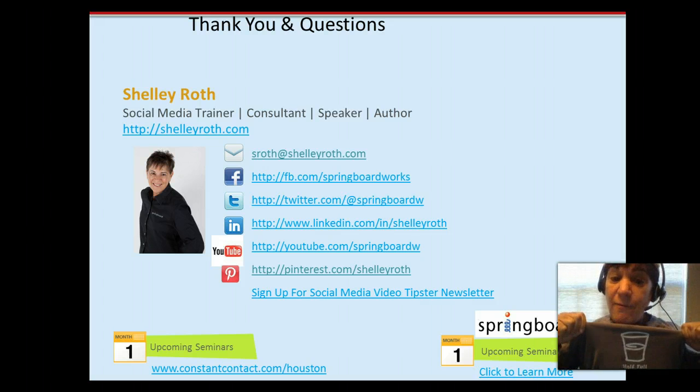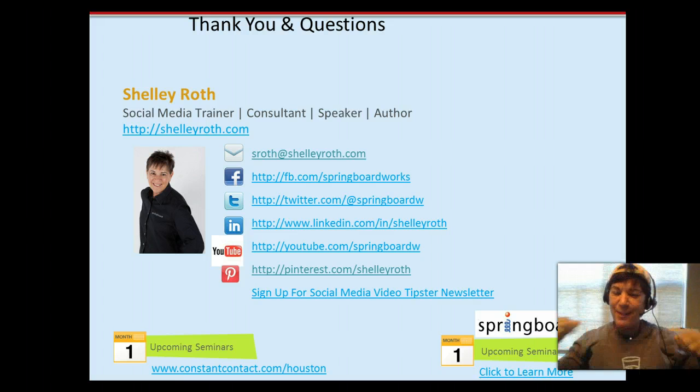Make it kind of a half-full glass kind of weekend. Have a great one. Talk to you soon.